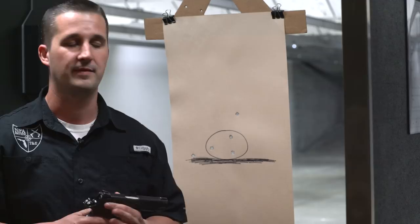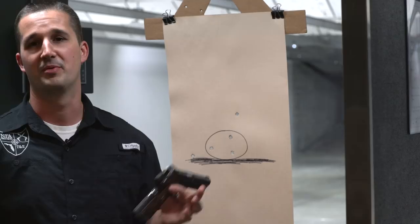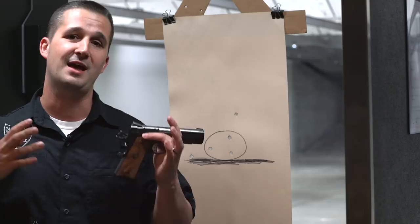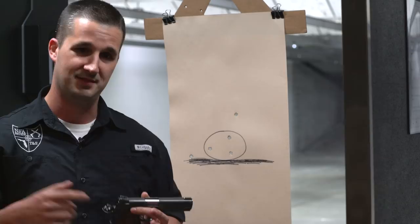My wife did great today shooting it — she doesn't shoot 1911s much and she got a hold of it pretty easily. Towards the end of the day, after we both shot all day, our groups just fell apart. That's what happens. I can say without a doubt after spending all day with this gun, it performs in a class above the rest. You can tell a lot of love went into this — when a company has passion it goes into the product and you can feel it when you shoot. This is the first Cabot Guns review on the NFA review channel, but it's not going to be the last. If you enjoyed today's video, make sure to click that like and subscribe button and I'll see you next time.